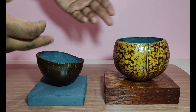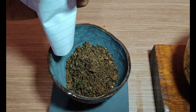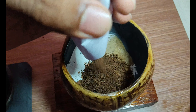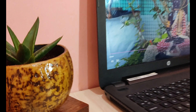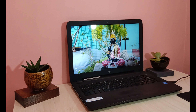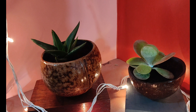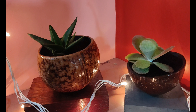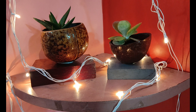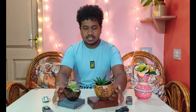Now we are going to fill cooker beat inside the coconut shell. Finally, the coconut shell show piece has been completed.